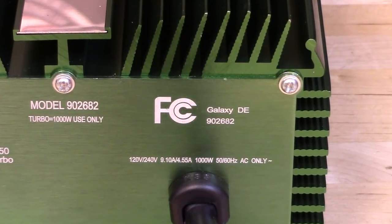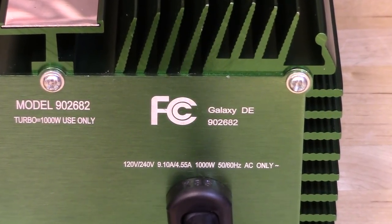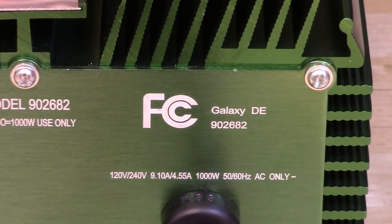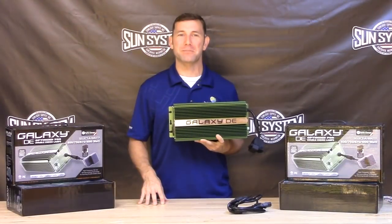The Galaxy DE is truly FCC Section 18 residentially compliant right out of the box. There is no need to buy any additional RFI blocking gadgets or gizmos.